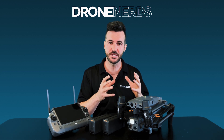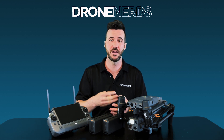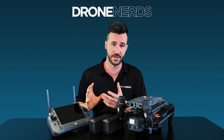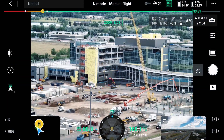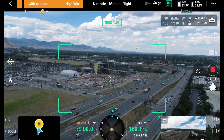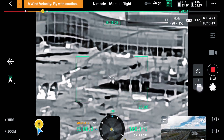The M30T has some interesting, unique features with this built-in payload. When you start recording, you're actually recording three or four recordings at once — three cameras and a fourth recording of everything you transition through while in flight. First, a wide camera so you're able to see everything going on. Two, zoom — that's a 16x optical and 200x digital zoom. Then you can transfer over to the thermal. This is a 640 thermal, and you're able to get 20x to see further in and move through multiple different thermal profiles.